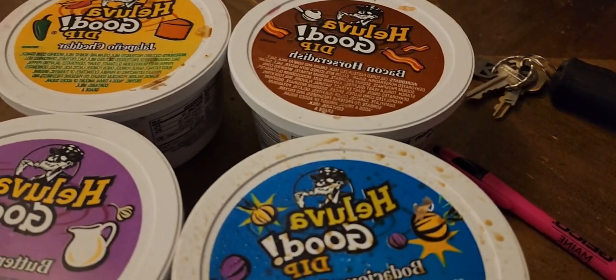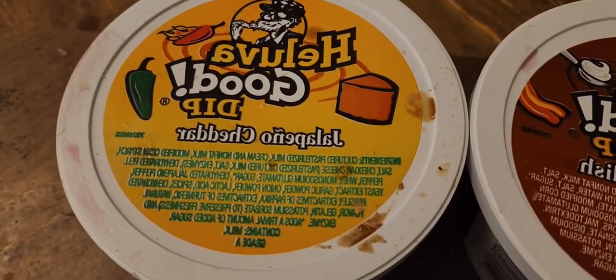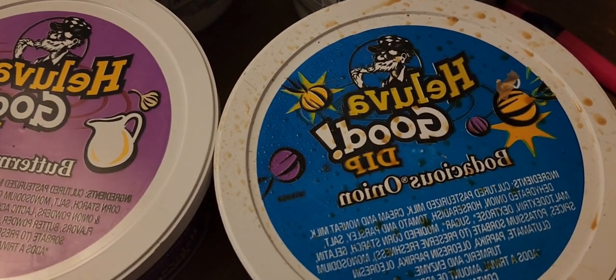Alright, we're going to have a hellu-bah good time. So this is the bacon roll-ish dip, the jalapeño cheddar, the buttermilk ranch, and the bodacious onion. One chip per.